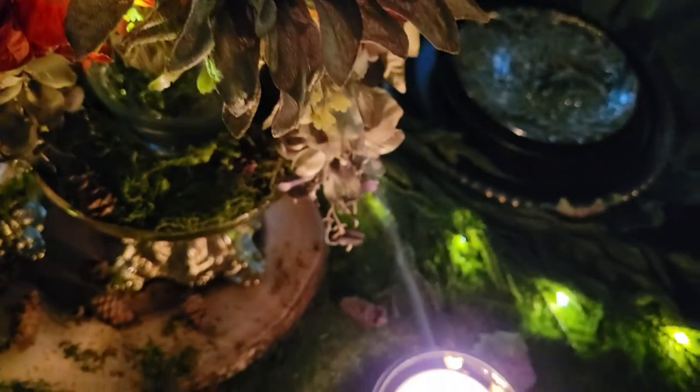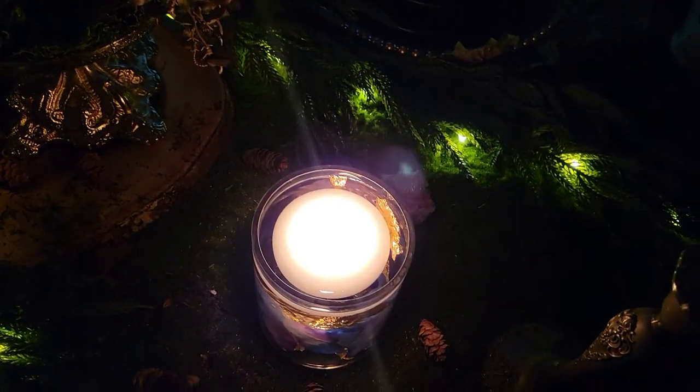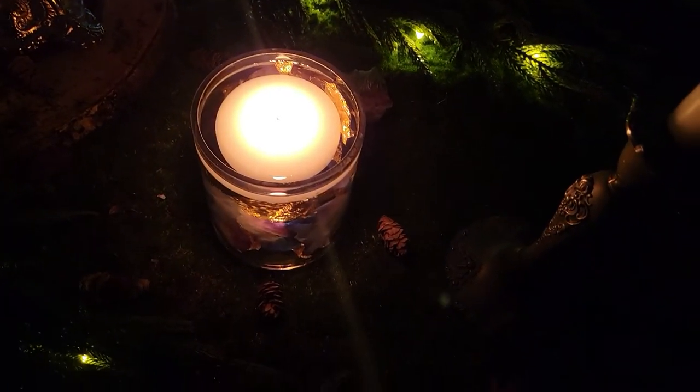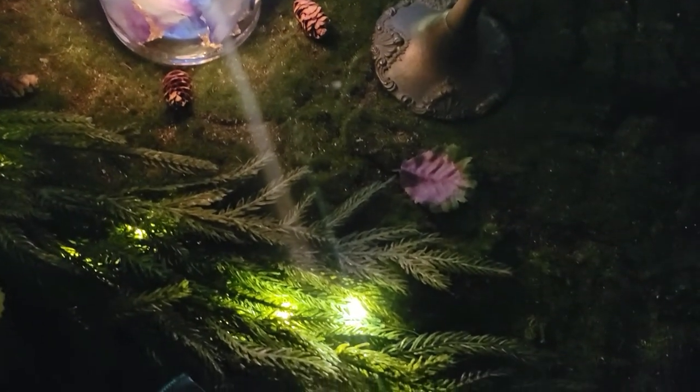Hey friends, welcome back — and welcome if you're new! My name is Lady Cinnamon, welcome to my channel. Super excited today — I am going to be doing a tablescape with Shakespeare's A Midsummer Night's Dream as a theme.